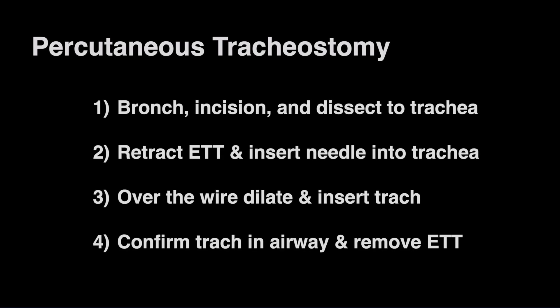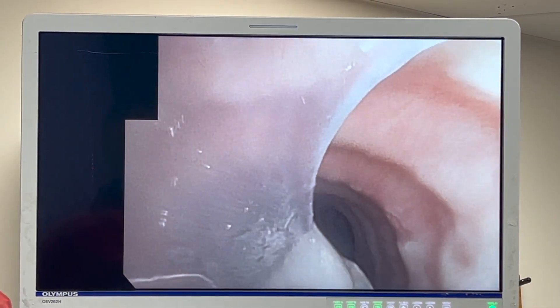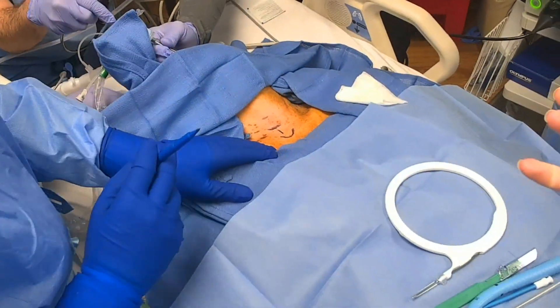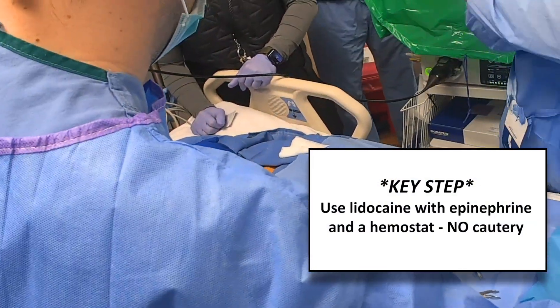We always start by pre-oxygenating and paralyzing the patient. There are four main steps. First, begin with bronchoscopy to clear out the airways. Then anesthetize your marked incision with lidocaine with epinephrine.